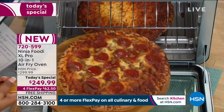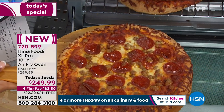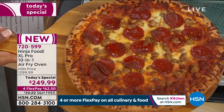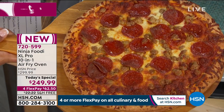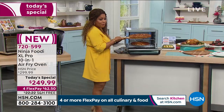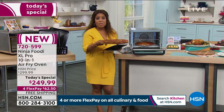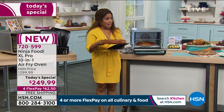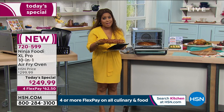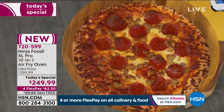Oh, that pizza looks delicious! I had a little rice cake with peanut butter a bit earlier, but I'm ready for a slice of pizza. Our studios are located in St. Petersburg, which is about 30 minutes from where the big game is happening tomorrow. There's a lot of excitement here, and I love pizza — especially for the big game. That and wings!